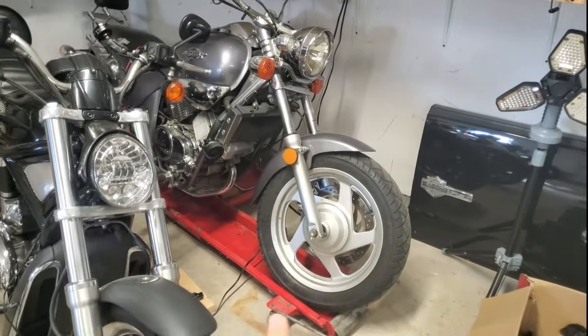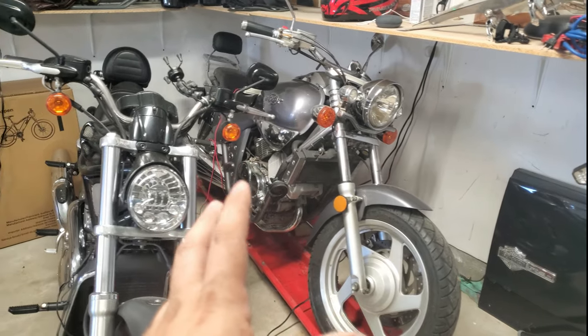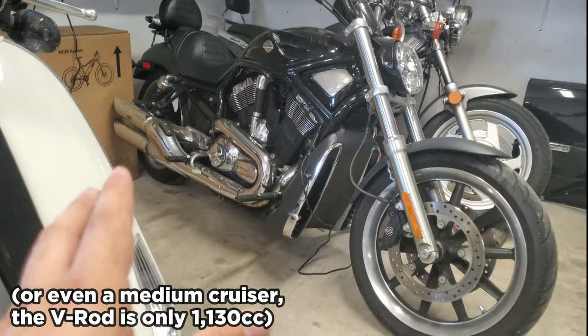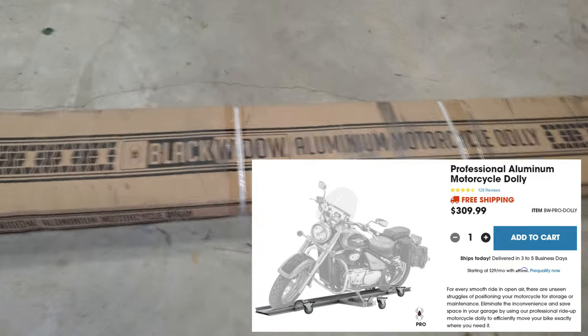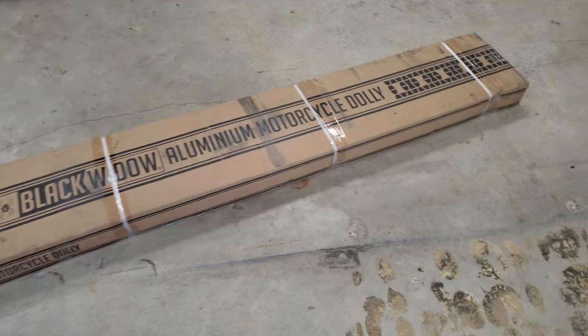This dolly is your standard size — it'll fit most street bikes, it'll fit a small cruiser, but it will not fit a really big cruiser like my Harley-Davidson V-Rod. Which is why you need the big dolly. This is the Black Widow aluminum motorcycle dolly — it's their heavy-duty, serious, not-messing-around dolly.